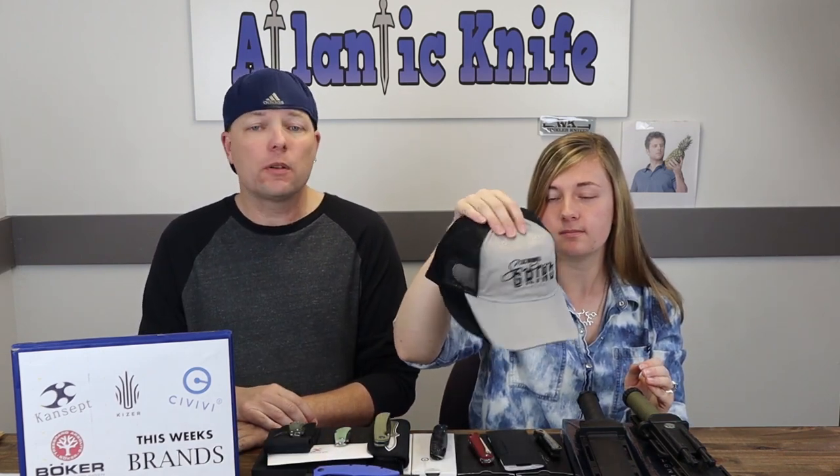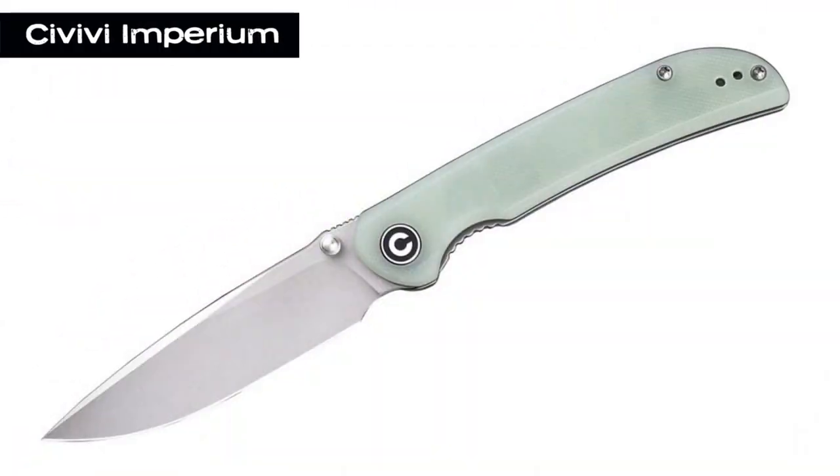Right now we're giving away the Steel Will Druid 230 — both on YouTube and on the AK blog at AtlanticKnife.com. Answer the trivia question to be entered to win. We also have some grind hats and shirts, including an American flag design.